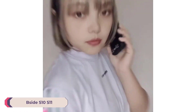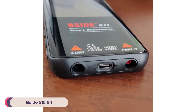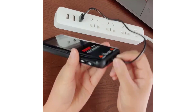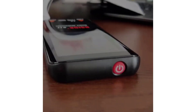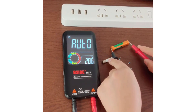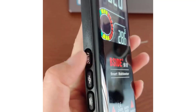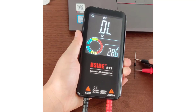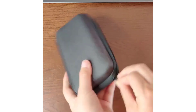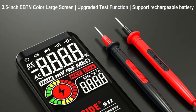Number 4: Bsyte S10S11 Smart Multimeter. The Bsyte S10S11 Smart Multimeter is a sleek, user-friendly tool designed for both professional electricians and DIY enthusiasts. With its compact dimensions of 136x67x12 millimeters, this multimeter is highly portable, making it an excellent addition to any toolkit. The Bsyte S10S11 is a solid choice for anyone needing a reliable, portable multimeter for voltage, capacitance, and resistance measurements.